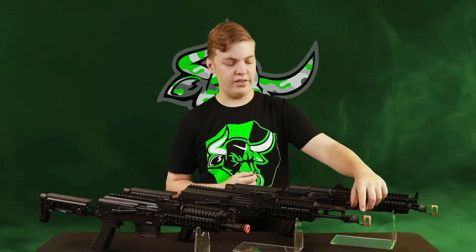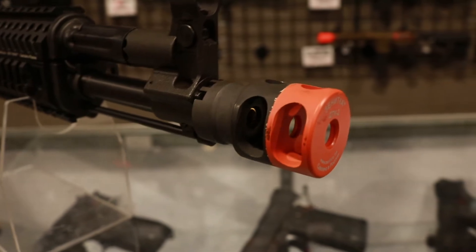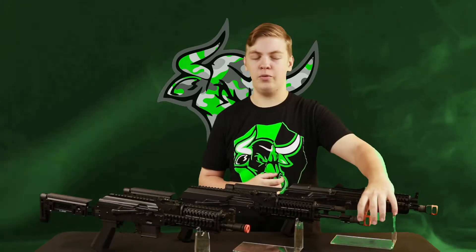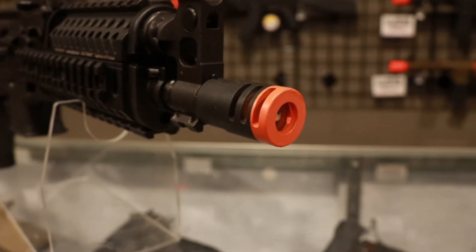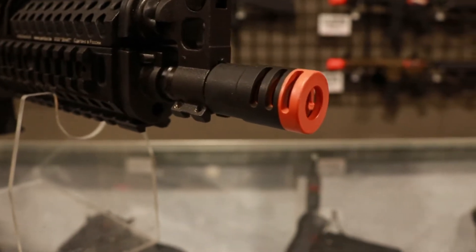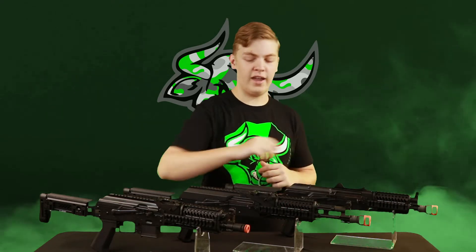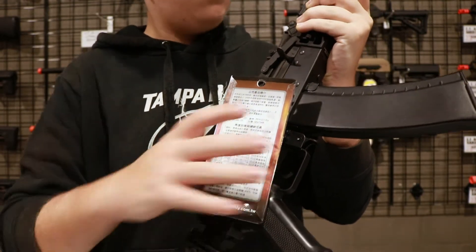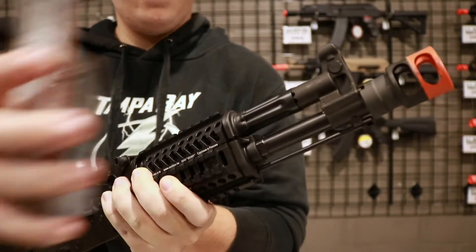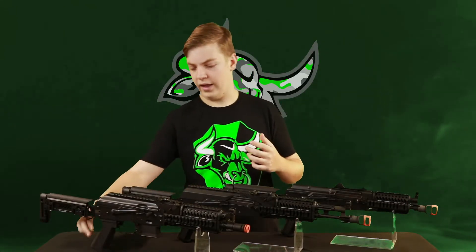Moving from tip to butt on these rifles, on the 104 and the 74, they have these nice big muzzle brakes up here at the front with some mild orange paint on it. The PP-19 has a little bit smaller of a flash hider because it's only supposed to be shooting 9mm, where these shoot 5.45 if they were real AKs. Moving back from that, you have your front sight post slash gas block area on these rifles.